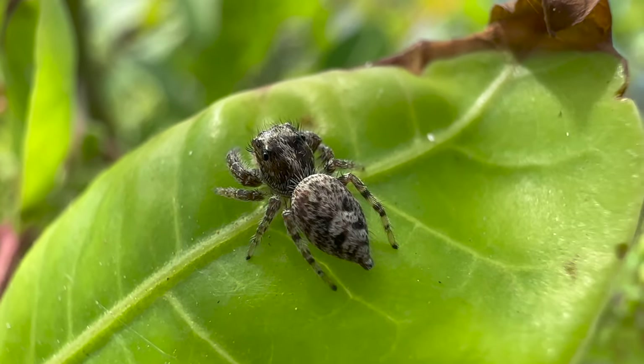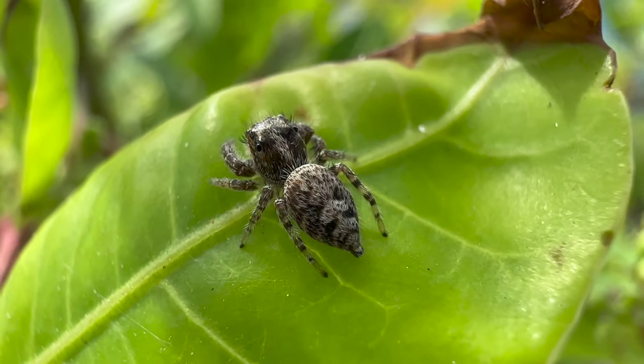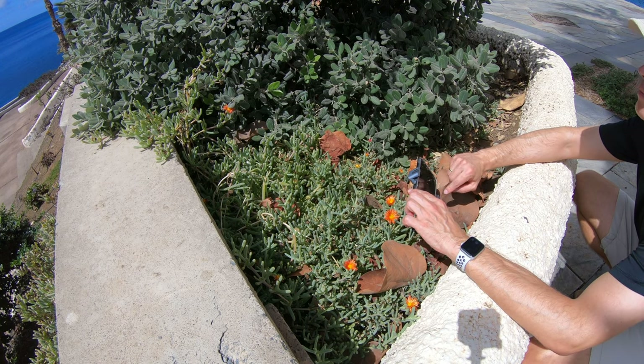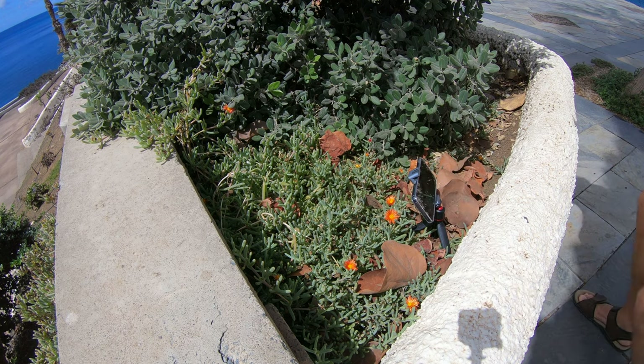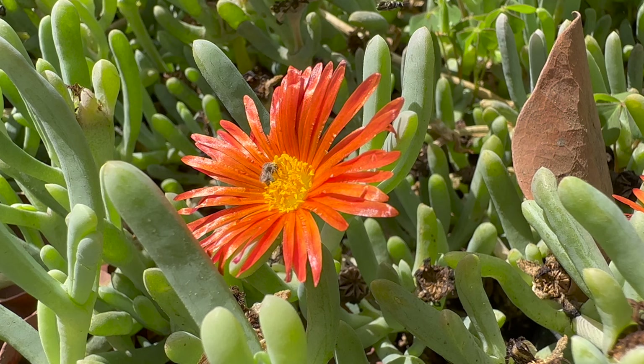And this is the resulting video stabilized in Final Cut Pro. Here is another macro video where I positioned the iPhone on a tripod next to a flower and waited for insects to land on the flower. And this is the resulting video.